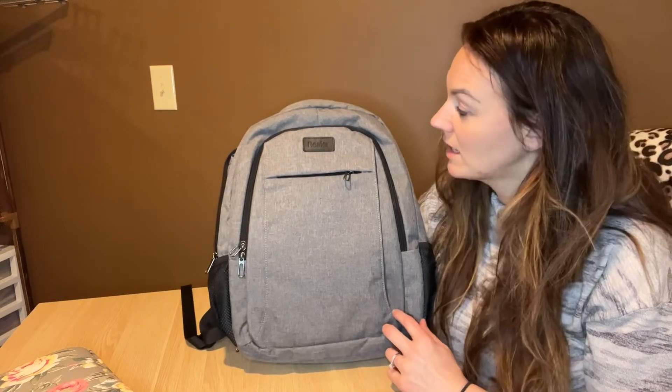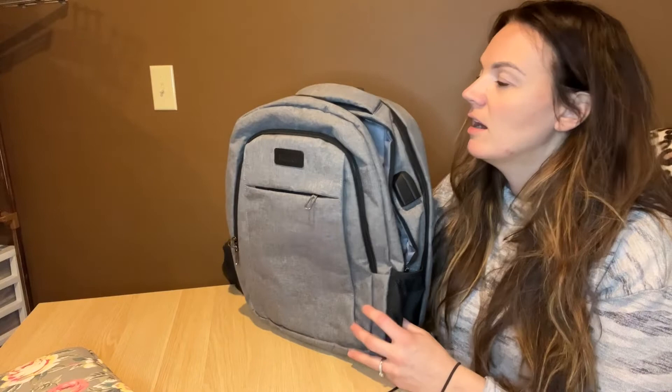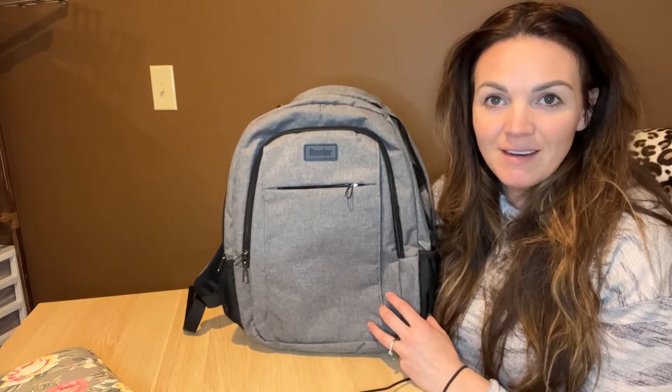So if you guys are looking for a great backpack that holds a ton of stuff, it's nice and sleek and it's going to hold a ton of stuff. This is going to be a great find for anyone.